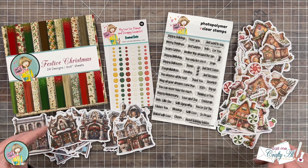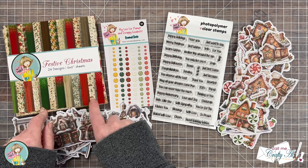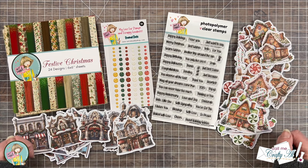I will have all of these products linked down in the description box below so you can find out more about them. Make sure to keep watching so you get a close-up look at the fabulous papers in this pad. As I get into the process I will tell you about all of the products and tools I'm going to be using, including the new October 2024 sheetload of cards. If I ever leave you with any questions, feel free to leave those in the comment section below and I'll get back to you as soon as I can. Let's get crafty!